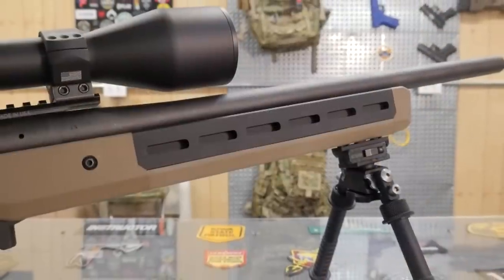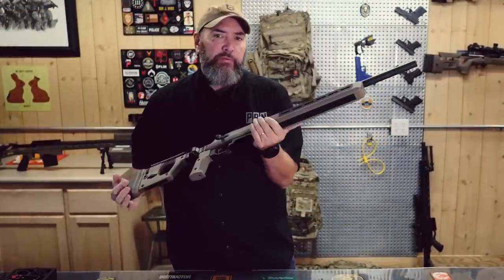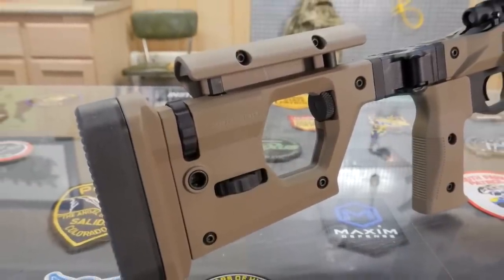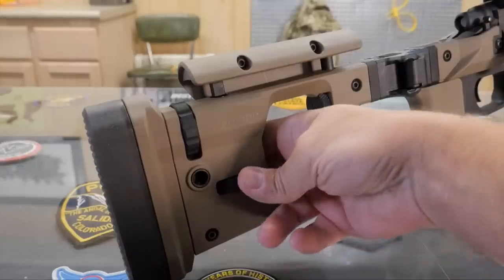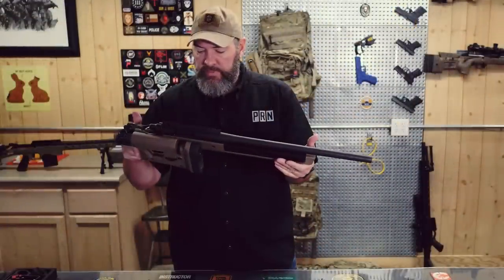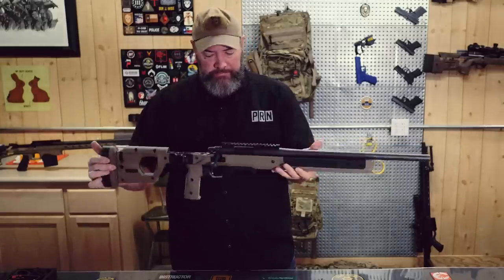With a short barrel 223 like this, this could be really beneficial for a law enforcement officer — somebody that needs a nice compact package. The hole right here is going to fit right over the bolt knob as you close the gun up, so you could have a real nice short compact package. I think that's pretty nice. Let's sit that down and bust out the scope.